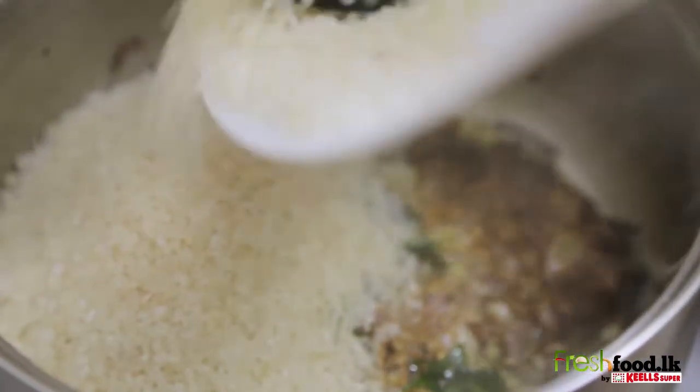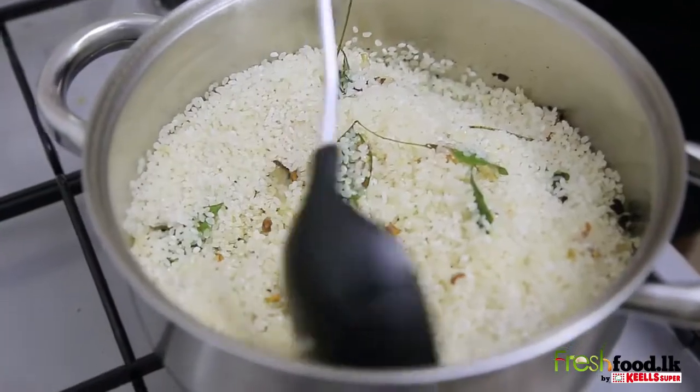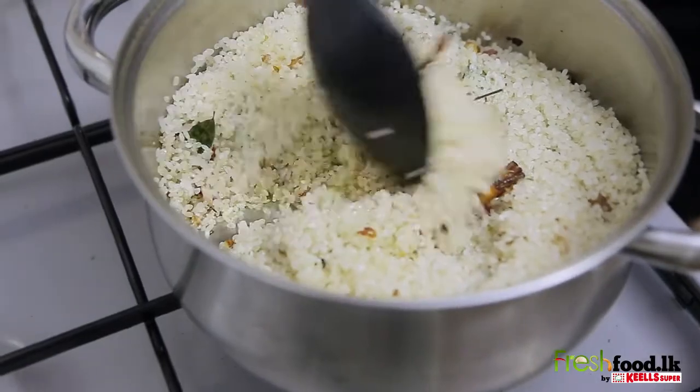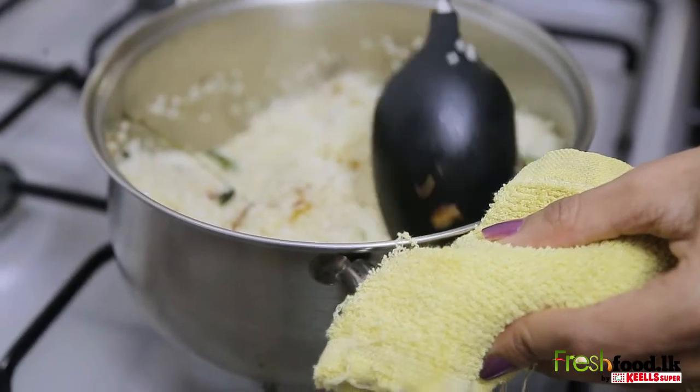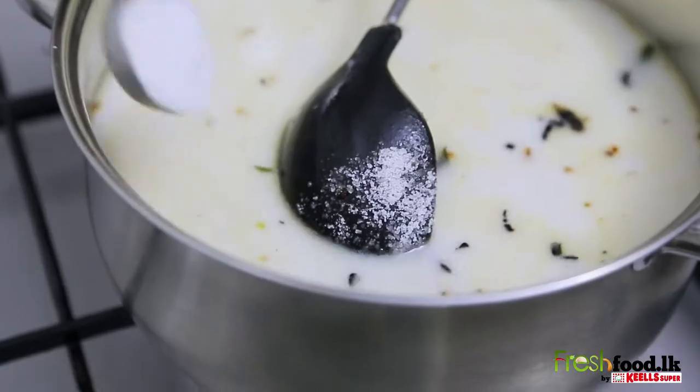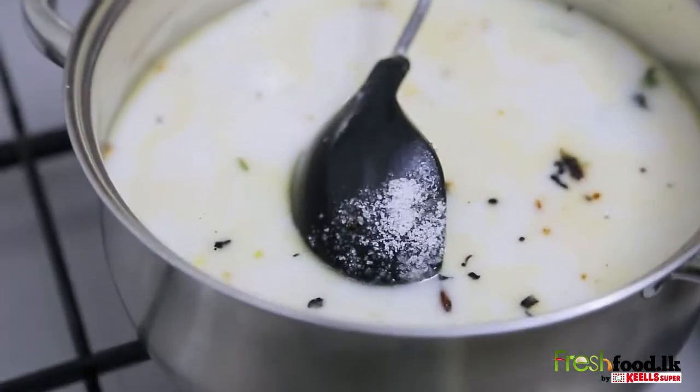Now add the washed rice and temper. It's time to add the coconut milk, salt, saffron and the cube of soup.